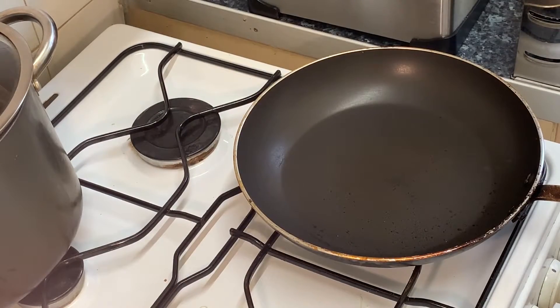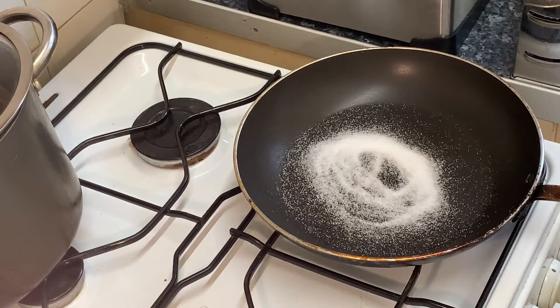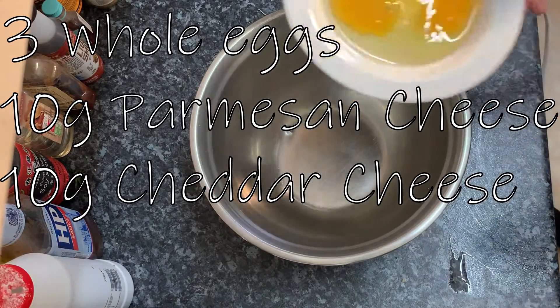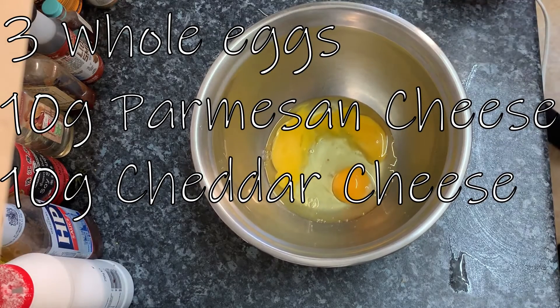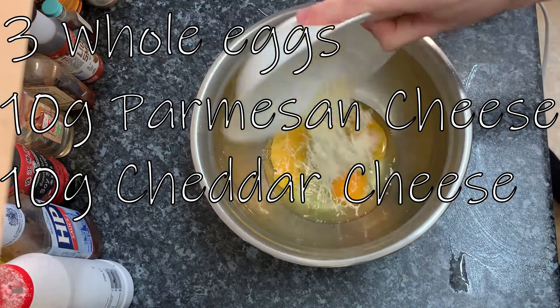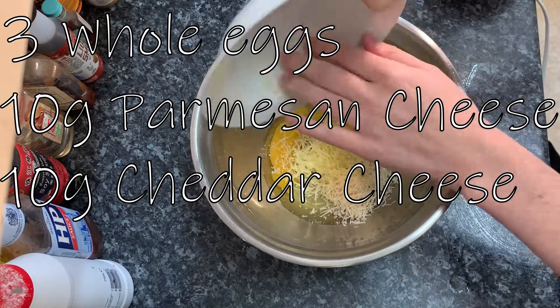To start with, we want to turn this frying pan into a non-stick pan. Add about 50 grams of salt, or a handful of salt, into your pan and put it on the highest heat. Next, take these ingredients on screen: three whole eggs, 10 grams of parmesan cheese, 10 grams of cheddar cheese, and mix them together in a mixing bowl.